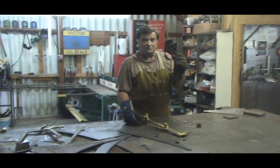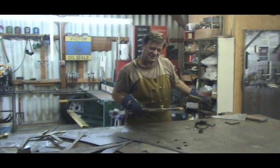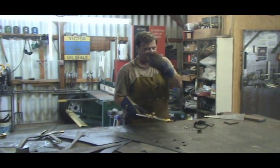Hey, Kevin. What are you doing? I was going to fire up my oxygen acetylene torch here. I was going to make a little cut on a piece of steel. Do you know how to light one of these? Nope. You want to learn? Yeah. Okay. Come on over here.